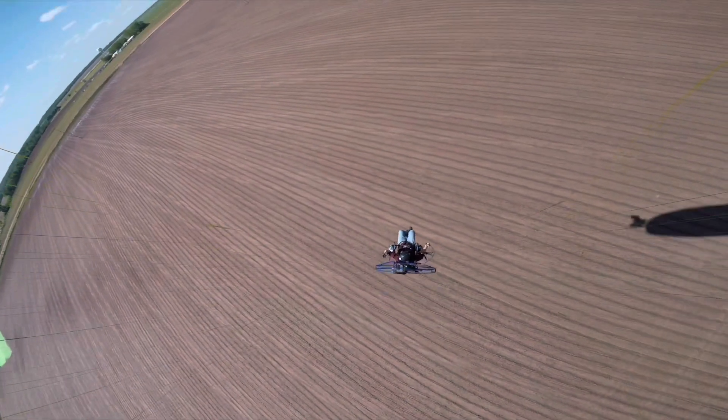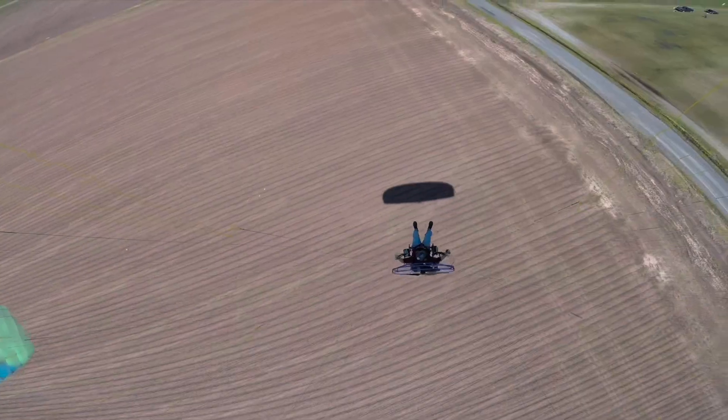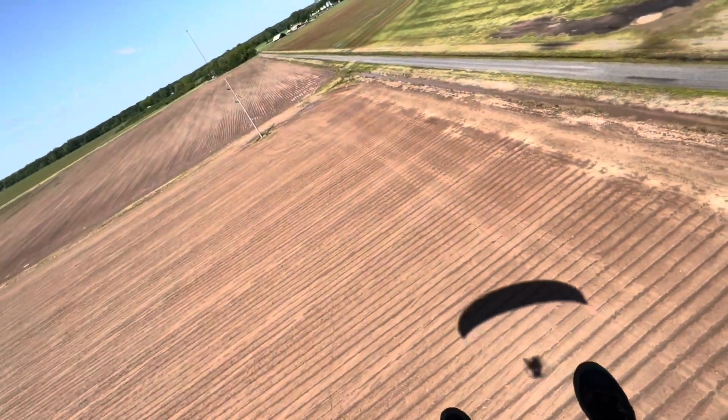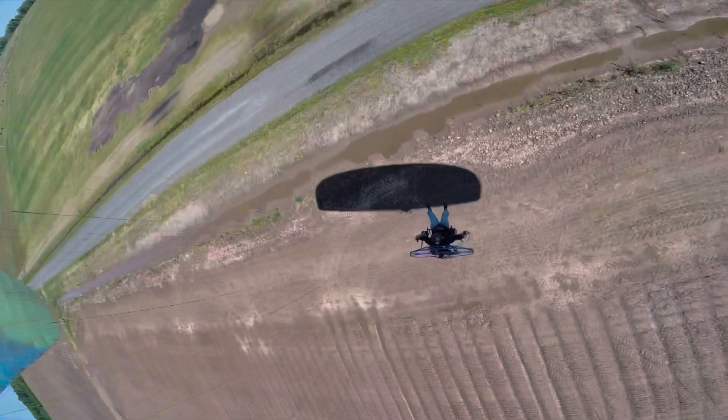I'm helping Michael do some spot landings and showing him that it is pretty easy to do spot landings if you have lots of hours under your belt. I've been out here for many hundreds of hours doing all sorts of foot dragging and spot landing. Let's see if we can line up.